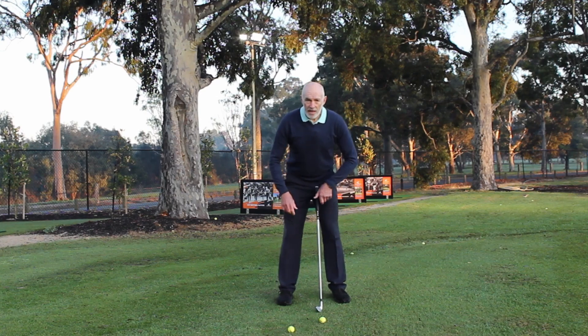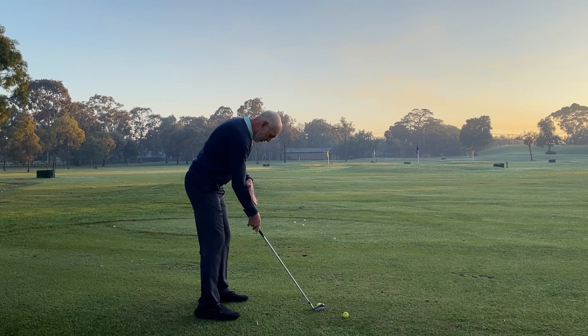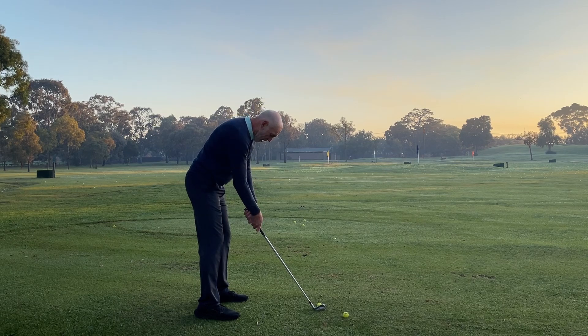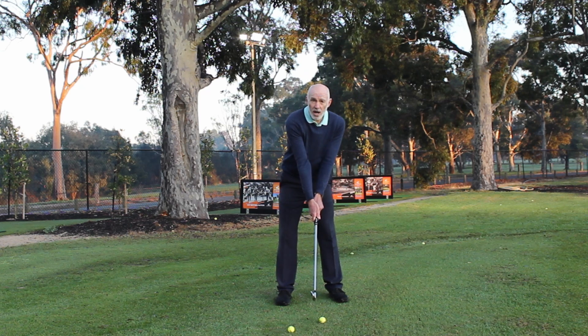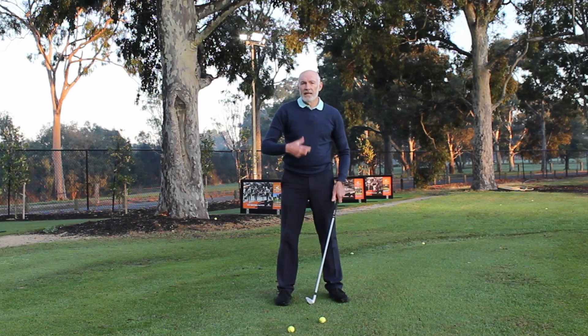When I set myself up, especially looking from down the line, if we look at a line across my forearms about the middle of the forearm, it's almost like my left forearm is blocked by my right forearm. My forearms when I set up are level — if I hold the club up here, my forearms appear to be level, rather than having my right forearm high, which is quite common, or even having the forearm underneath.